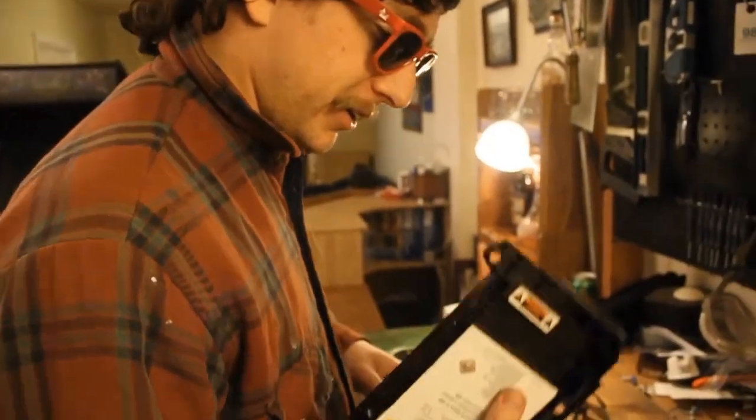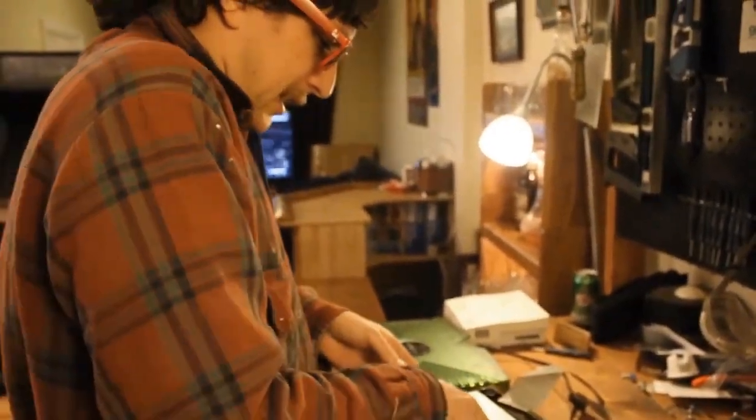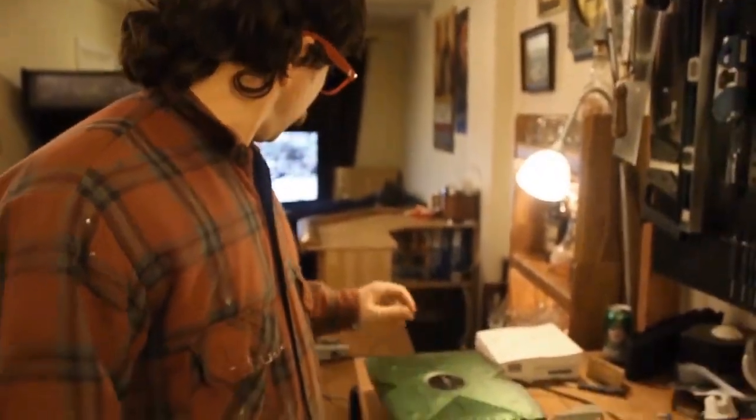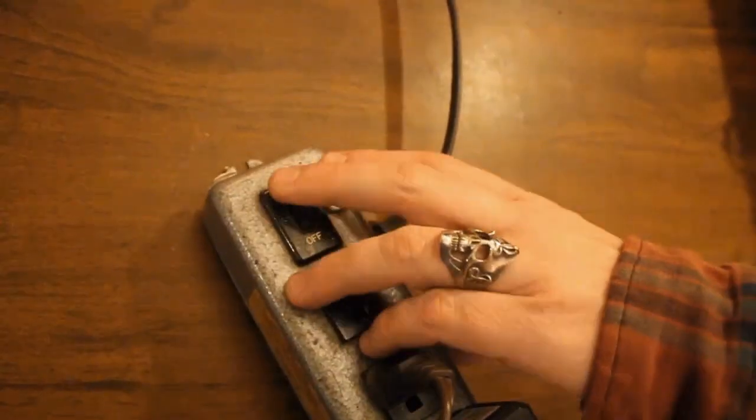So after you got that done you're just gonna want to pull these out here. Oh jeez — got a little shock there. You're gonna want to make sure your power bar is off. What the f***?